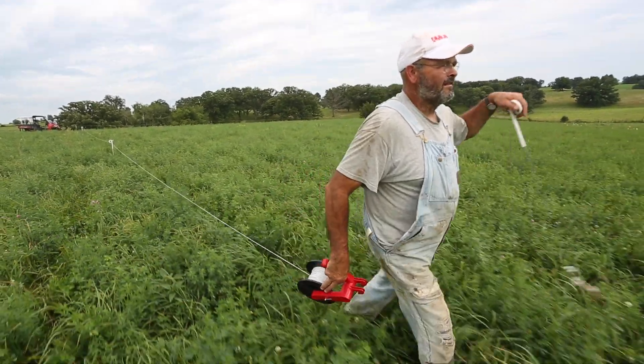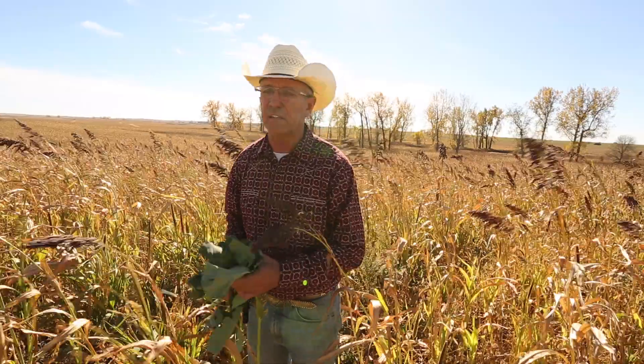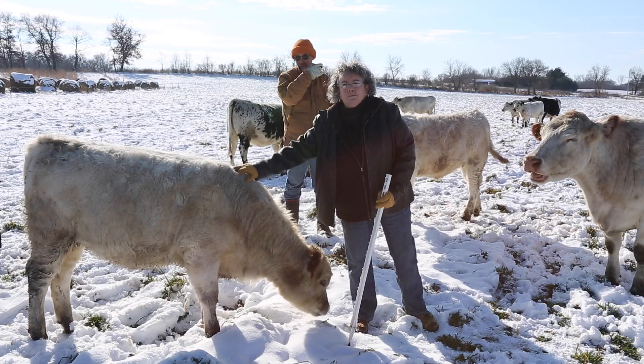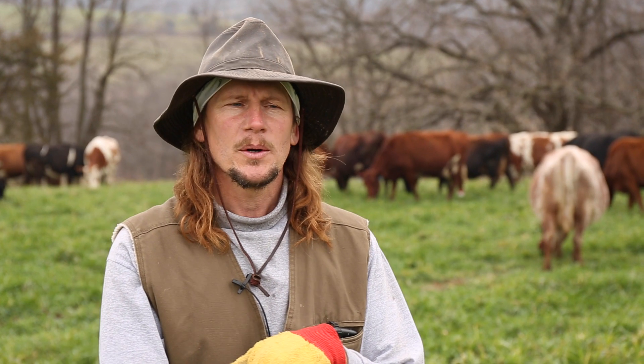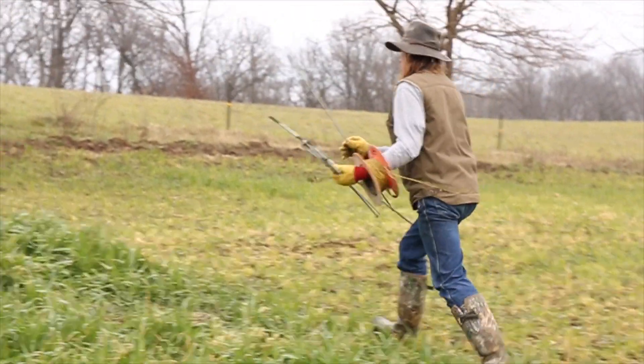Secondly, I would highly advise that you visit other farmers who are already doing this, because the best way to learn is from those who are doing it. They'll share with you the pros and cons, the mistakes that they made, and help prevent you from repeating those same mistakes. Third, you need to look at what is the most efficient and cost-effective infrastructure.